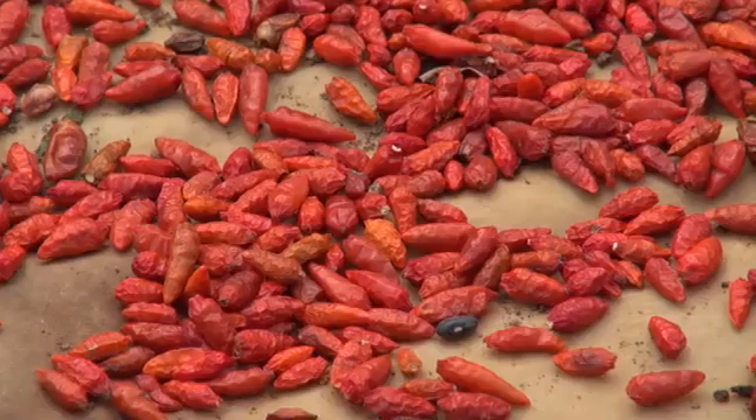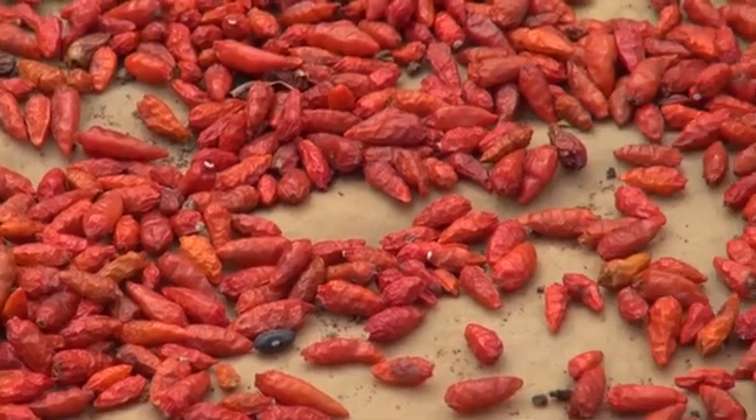Some molds produce a poison called aflatoxin, which is toxic to people.